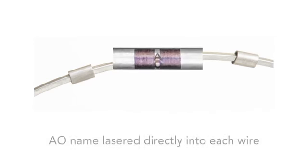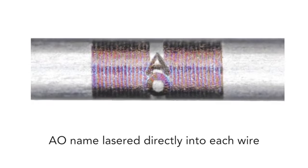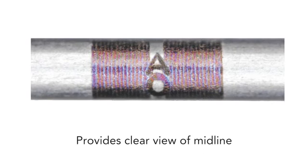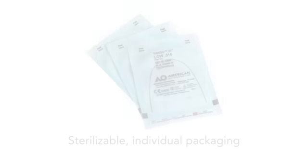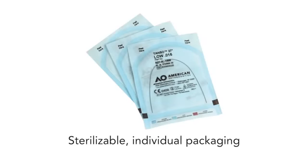The American Orthodontics name is lasered directly into each wire. This industry first provides you with a clear view of the midline and lets you know that your patient is receiving a quality product with every TANZO wire. TANZO comes in sterilizable individual packages to enhance safety and eliminate cross-contamination.